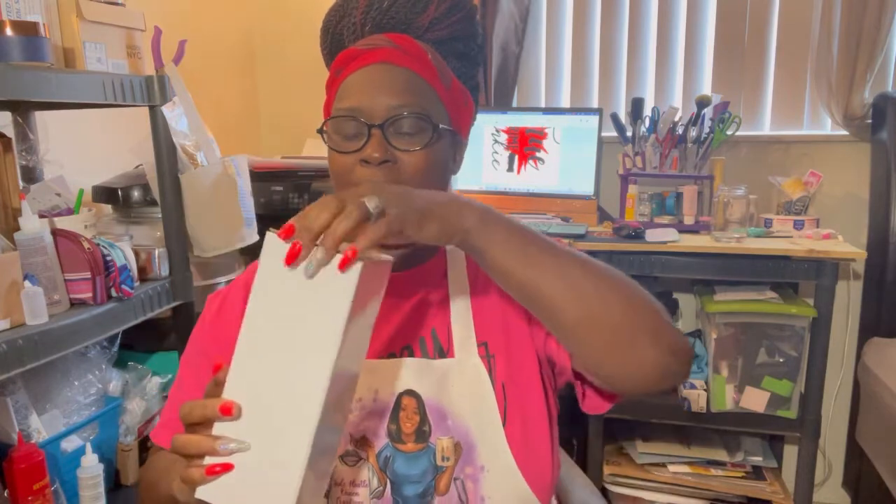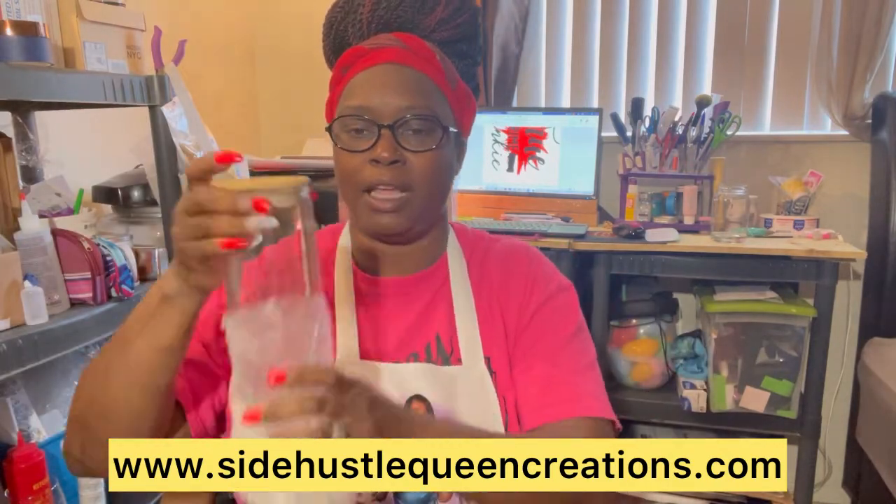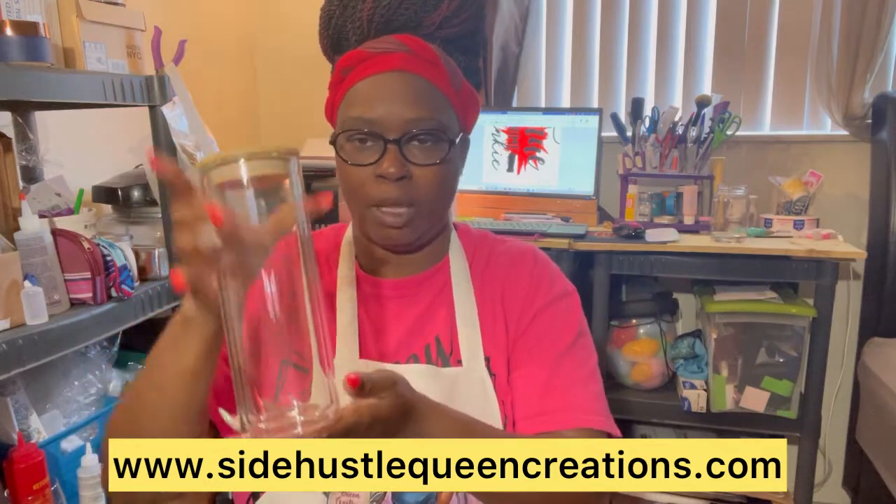Some of the items that we're going to need for this project — we're going to need a tumbler. I actually have these 20 ounce glass sublimation snow globe tumblers on my website. You can sublimate on them.